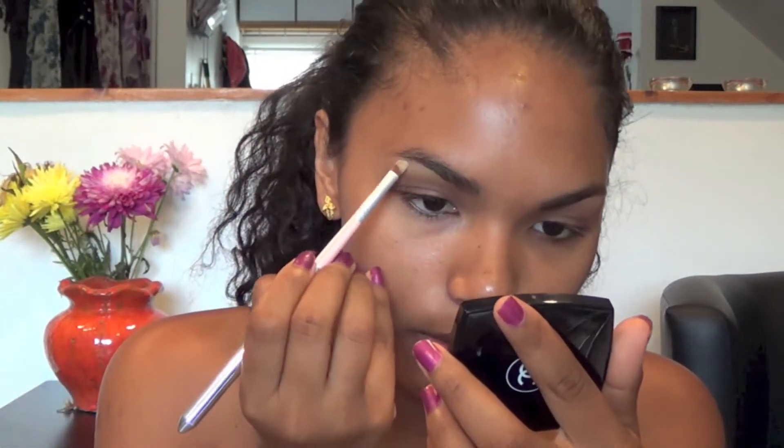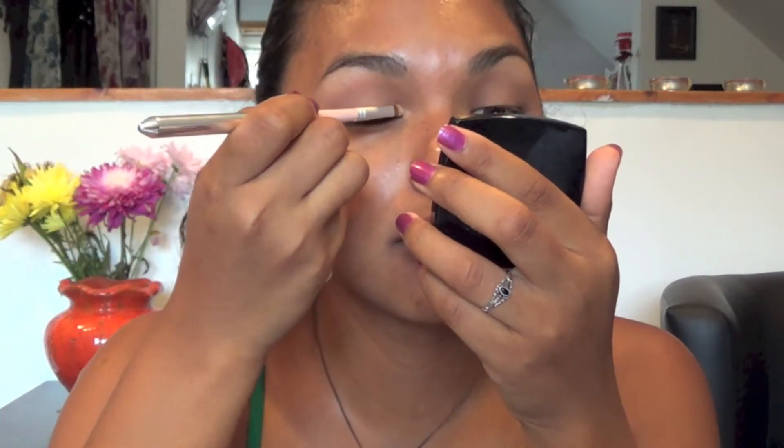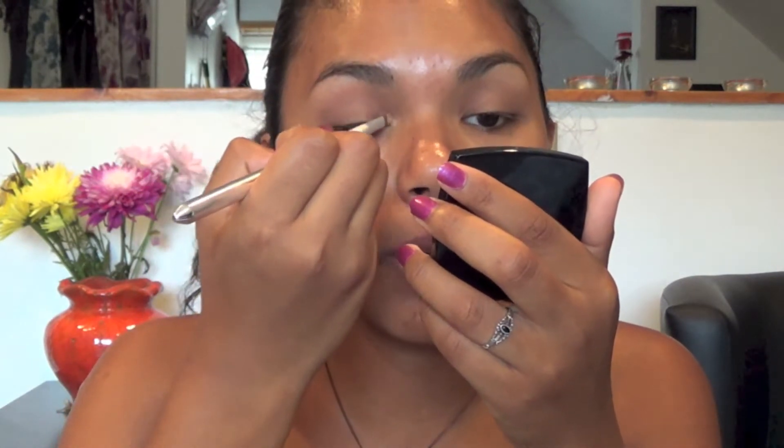Then I'm going to pick up this champagne color from the palette — it's the lightest color — and I'm going to place it under my brow bone and on the inner corners of my eyes. So under my eyebrow as a highlight, and then the inner corners of my eye as well. This will give the look of being a little bit more awake.